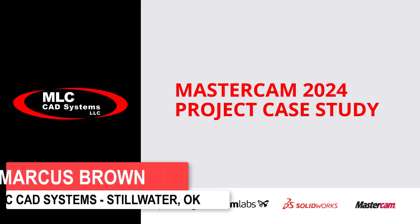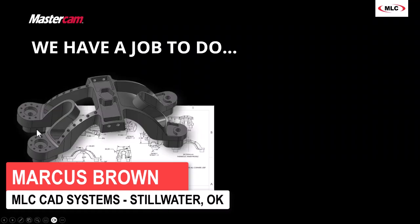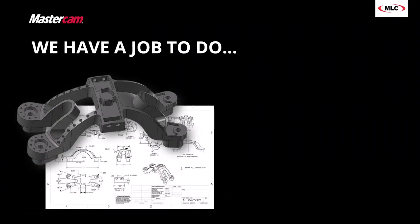My name is Marcus Brown and today we are going to go through a project from start to finish, specifically this part right here. The premise is that we landed this job — it's big money, a great opportunity for the shop with a new customer.